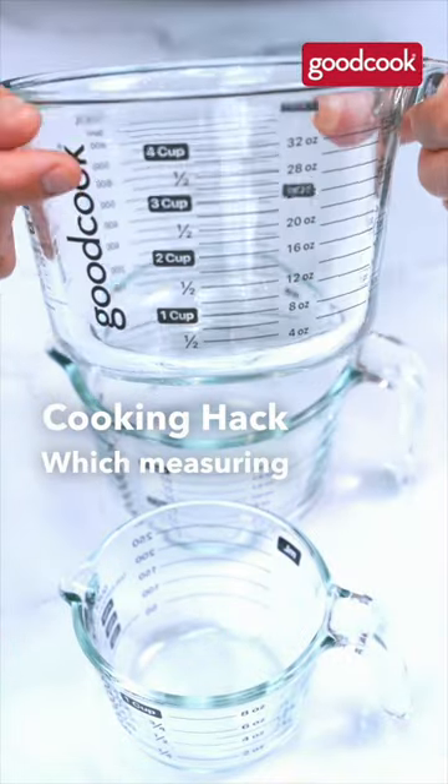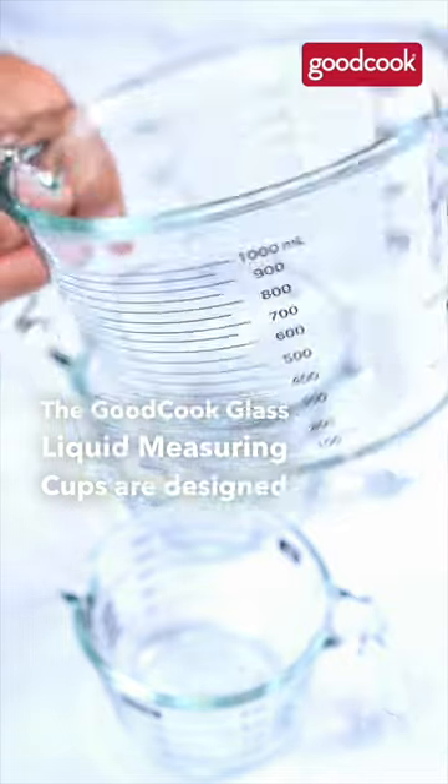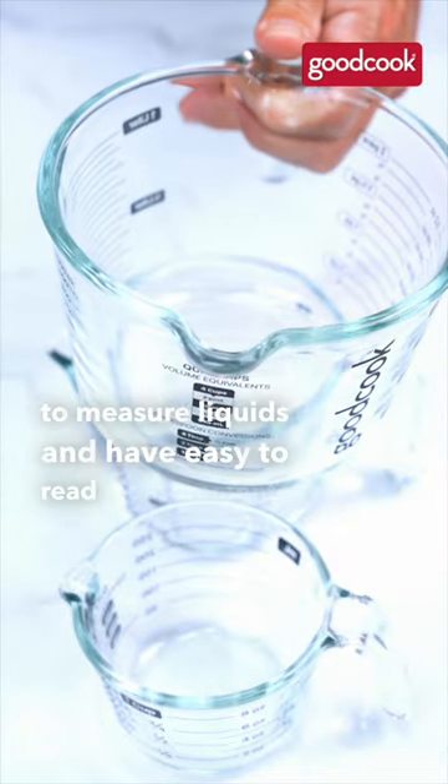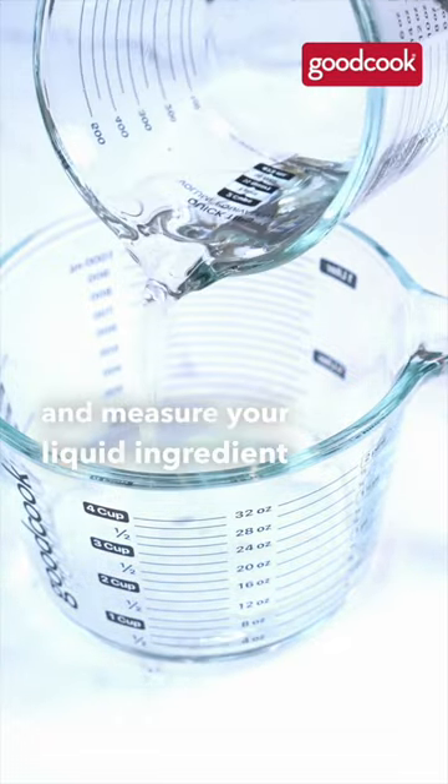Cooking hack: which measuring cup should you use? The Good Cook glass liquid measuring cups are designed to measure liquids and have easy-to-read measurements written on the sides. Set the cup down on a level surface and measure your liquid ingredient with ease.